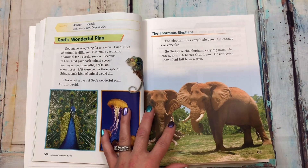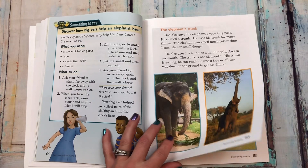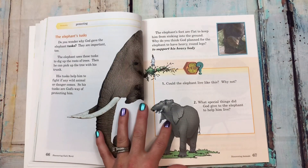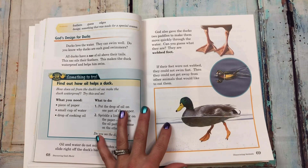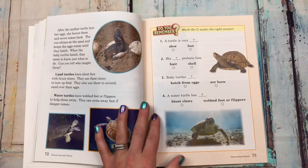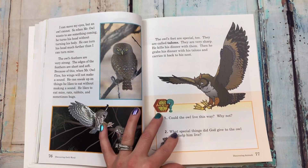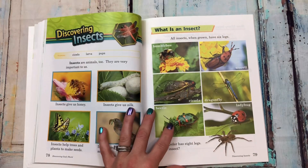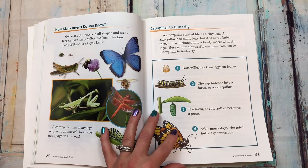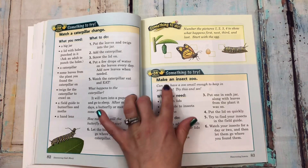'God's wonderful plan, discover how big ears help an elephant hear, the elephant's trunk.' Then all about turtles, owl observations, 'discovering insects: what is an insect, how many insects do you know, caterpillar to butterfly, watch a caterpillar change, make an insect zoo.'